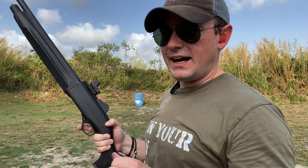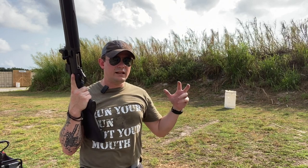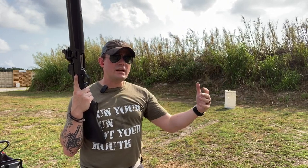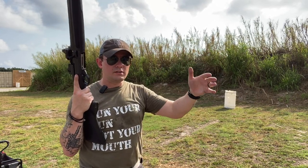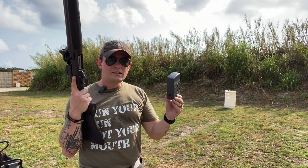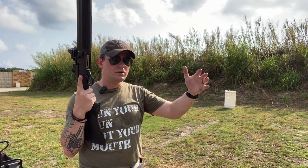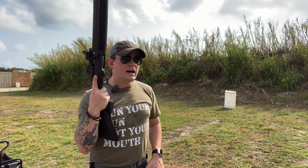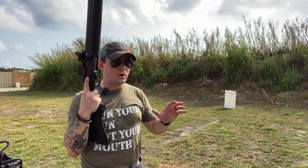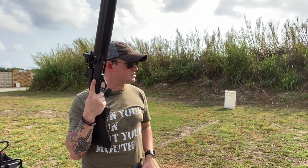Obviously I'm not simulating a real self-defense situation here. This stage is set up to test how quickly I can bring the gun on to bear on multiple targets. I've got my trusty shot timer to tell me how fast I did it and what my transitions between each target were. We're going to go on the beep and see what happens. I have not shot this once yet, so I am cold for drills today.